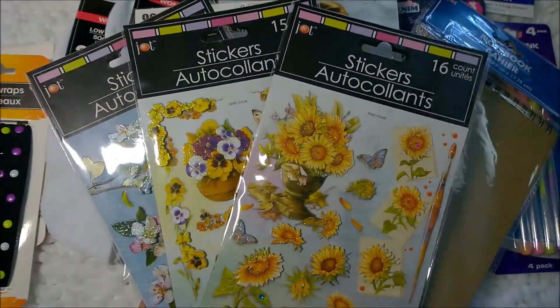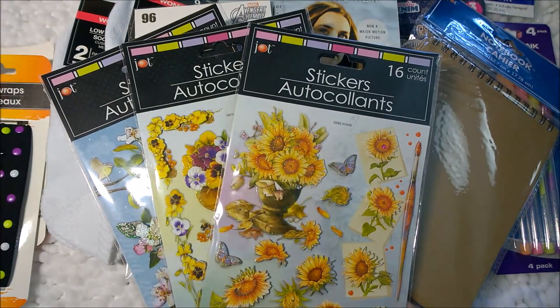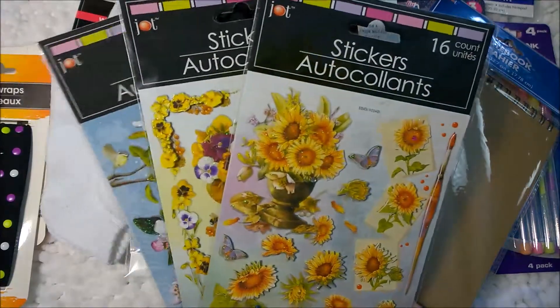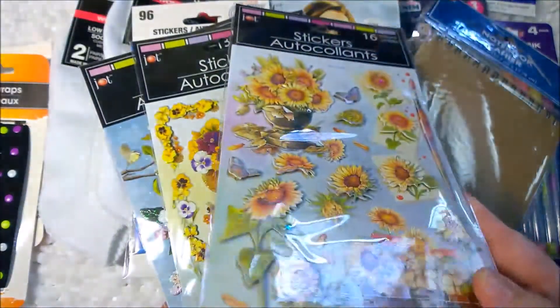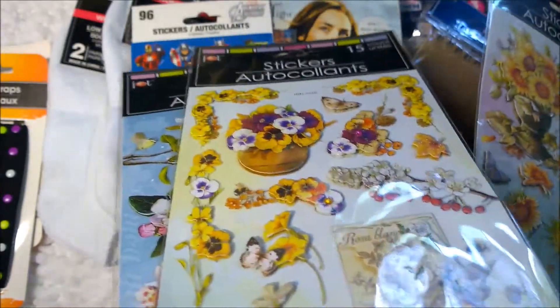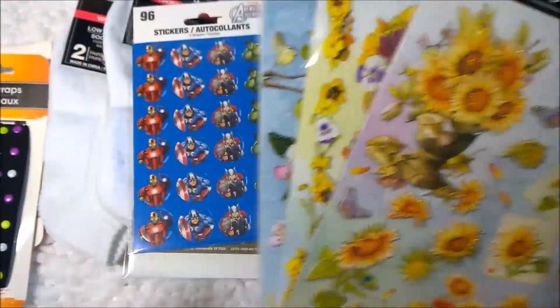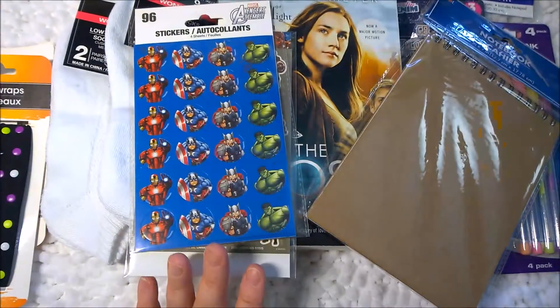If you were buying these, I would consider these are similar to Kay and Company — like the puffy stickers — because these are three dimensional. And those would be like four or five dollars a pack, and these are a dollar. So score.